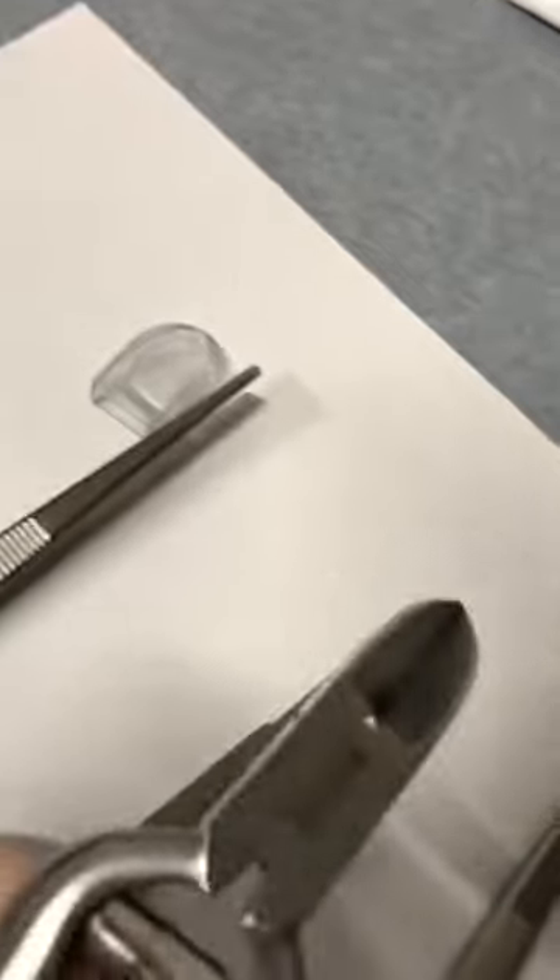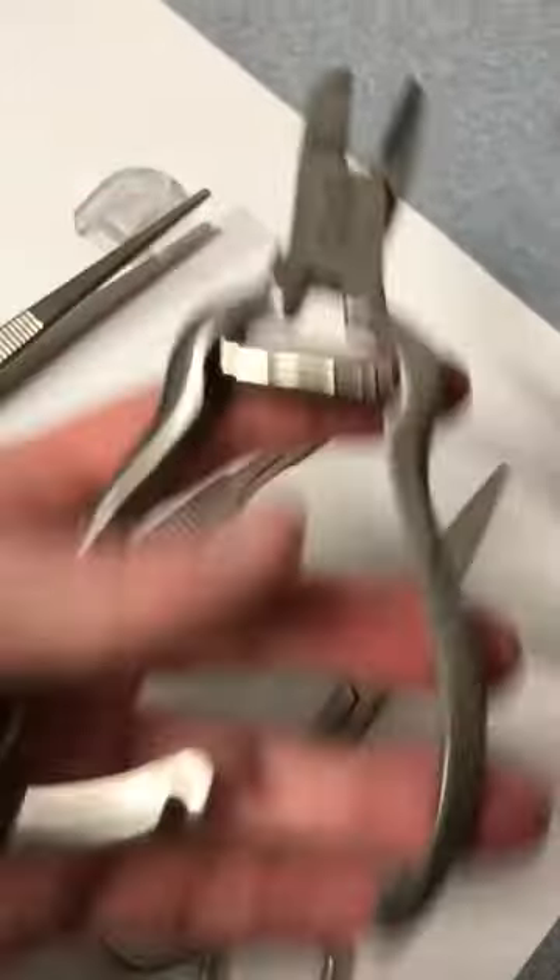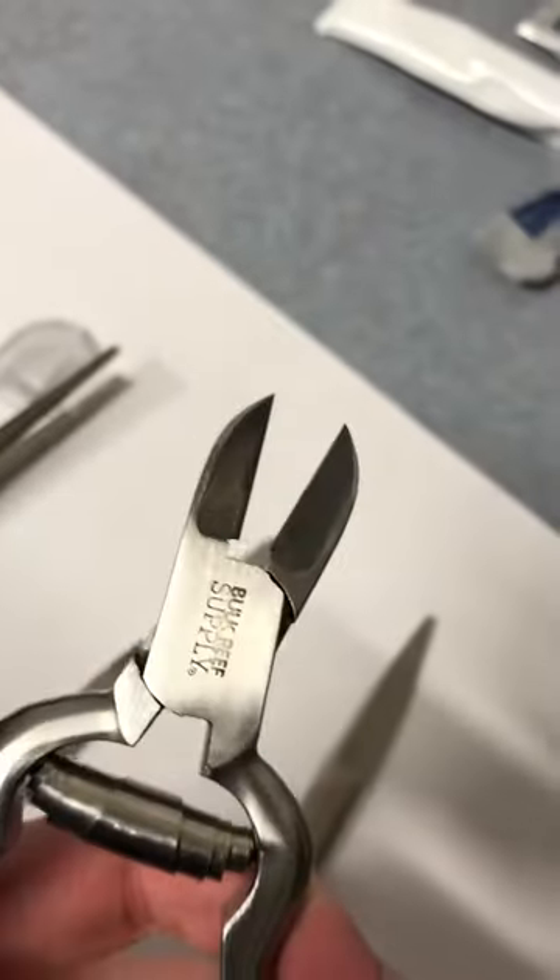It also has nice bone cutters. They even have them branded pretty well. Got a nice safety mechanism and cutters.